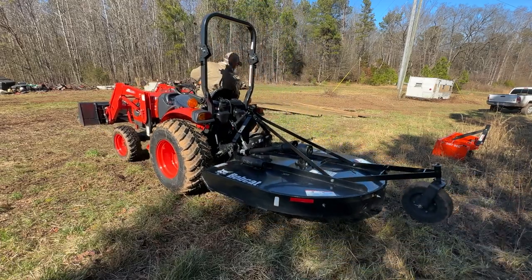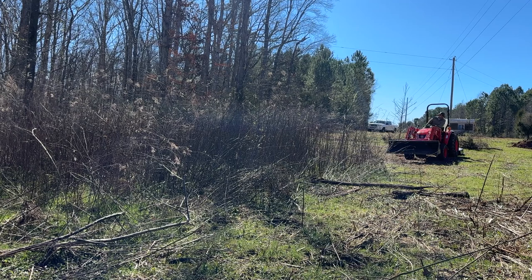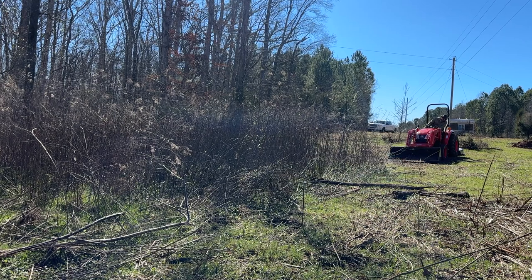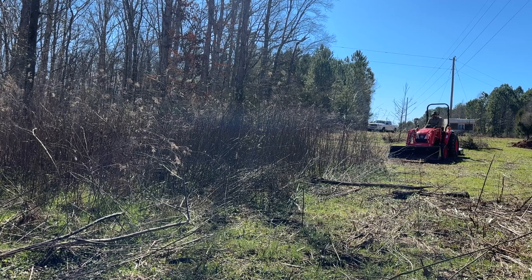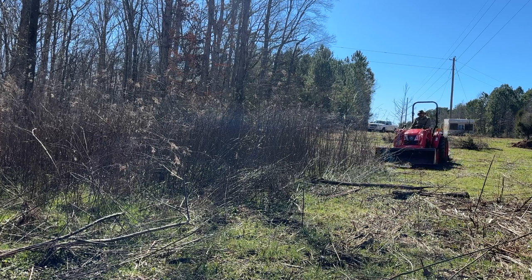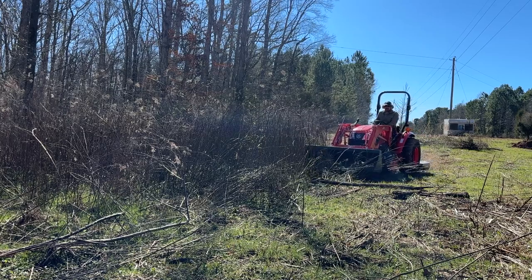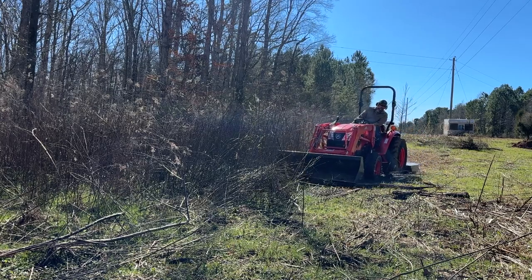The first and obvious way to brush hog is to just drive forward, pulling your brush hog behind you and let it mow down everything you run over. But there are some things you need to keep in mind. For instance, you may not be able to see an object in front of you that you don't want to run over. So it's a good idea to lower your bucket and keep it nice and low to the ground, and this may mean constantly adjusting it up and down to match the terrain.